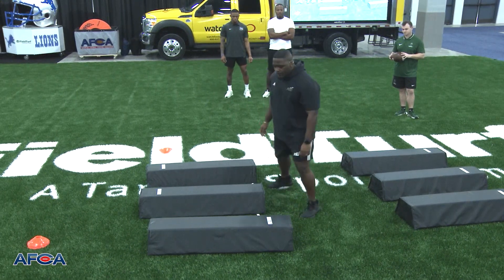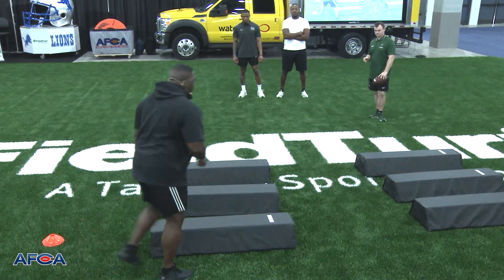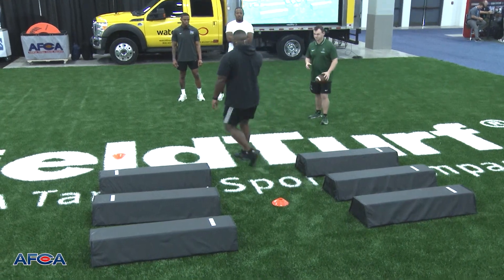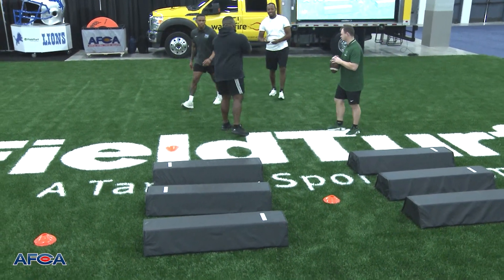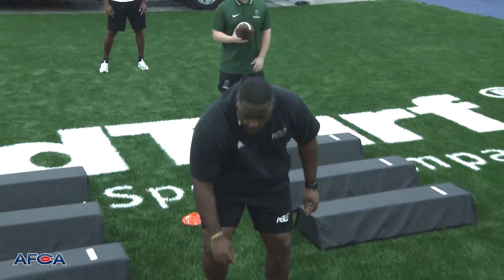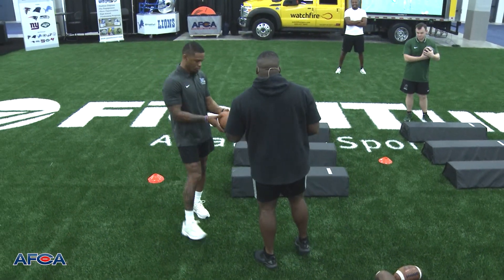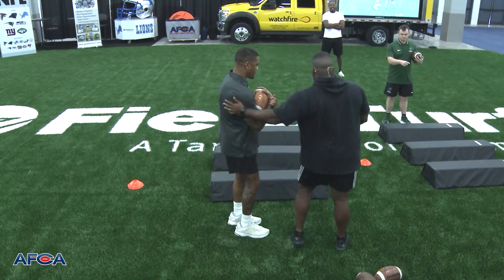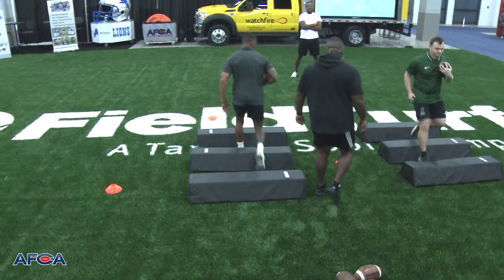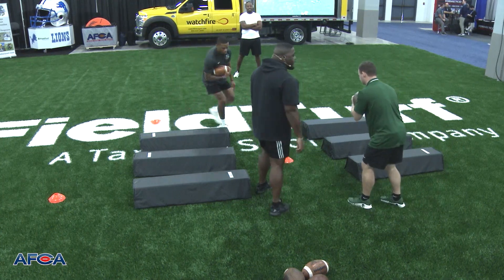I'm going to have two ball carriers going. You guys are going to meet in the middle. You're going to start here. You guys are going over these bags — face this way. Ready, set, go. Trot, trot, trot. Get your hips around. Hurry up and get your hips around and square up, and you're going to make each other miss.